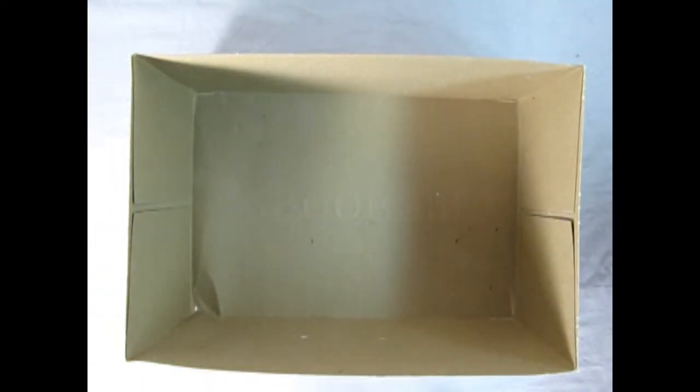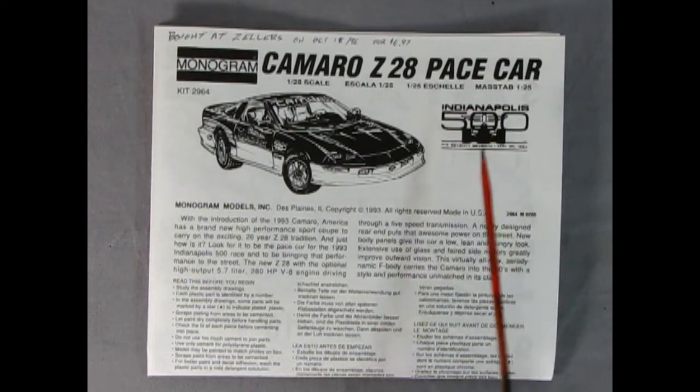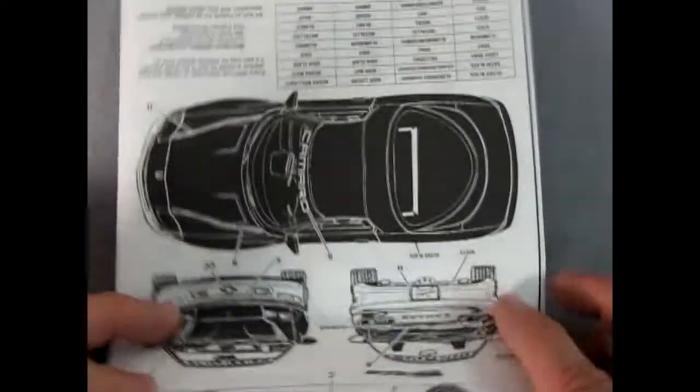Now I'm going to clear the box out of the way and we can take a look at the instruction sheet. Here we have our instruction sheet with a wonderful illustration of the Camaro Z28 base car as well as the Indianapolis 500 logo. Down here we get a wonderful write-up about the '93 Camaro — it has a 5.7 liter, 280 horsepower V8 engine driving through a five-speed transmission, and all the details about the newly designed body and the F-body chassis. Just really good stuff — really good read.